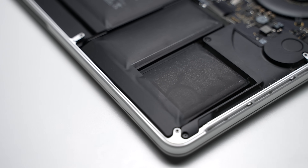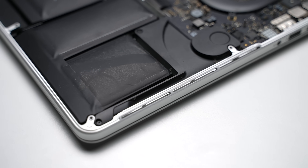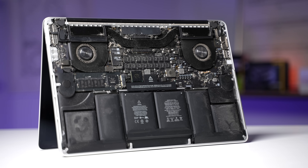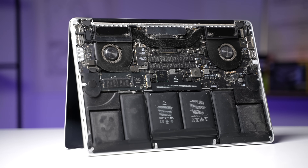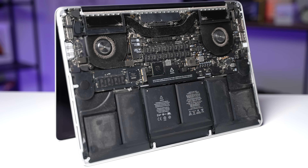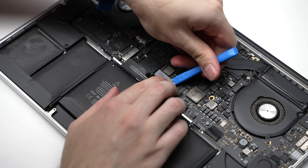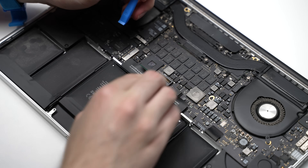That being said, it looks kind of swollen. Although it might technically be new, it might have been replaced years ago and the MacBook just left inside a drawer ever since, which means I'll probably need to replace this battery with a new one. I disconnected the battery cable to make sure I don't accidentally short anything and there's no power going to any of the components.